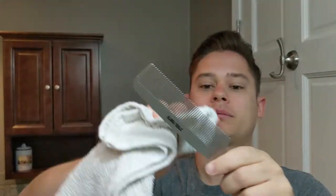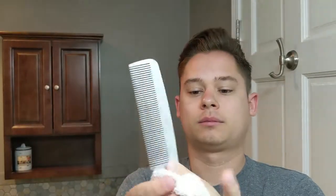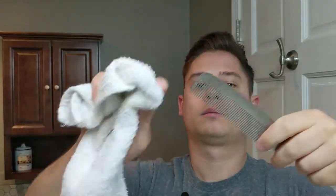Third step: the comb is a little wet, so you're just going to take a towel and dry off your comb. Make sure there's no fuzzies anywhere.